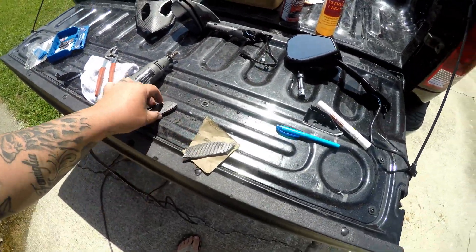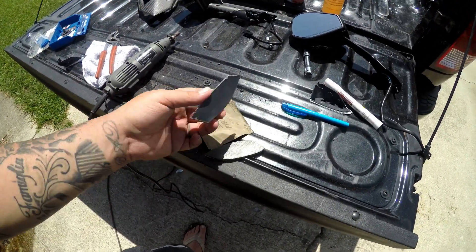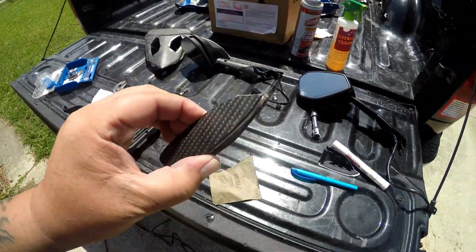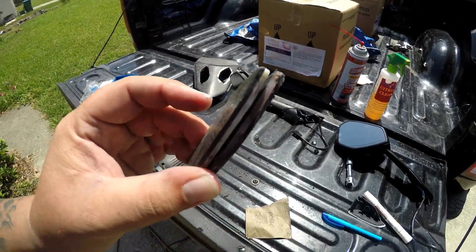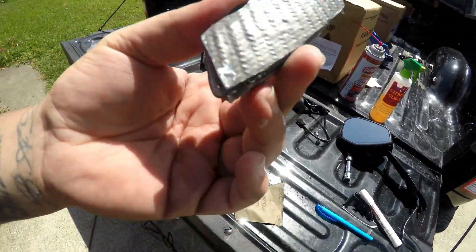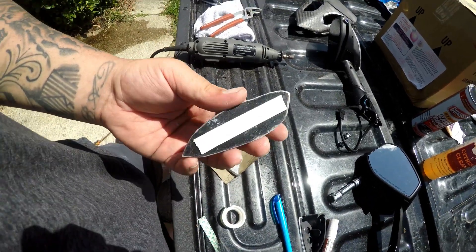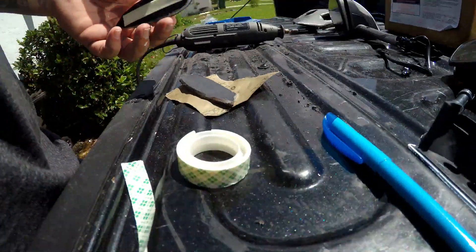Now we have both pieces cut out. I'm going to grab some double-sided tape because they should be the exact shape when you flip one over. You can see there are some differences, so I'll double-side tape them together, get them aligned, and then take the dremel again to trim them so they're both the exact same shape. I've got the double-sided tape on one side - I'll fit the two sides together and trim them up.